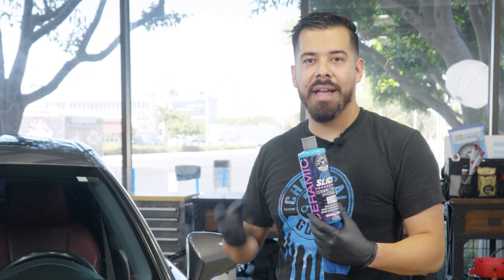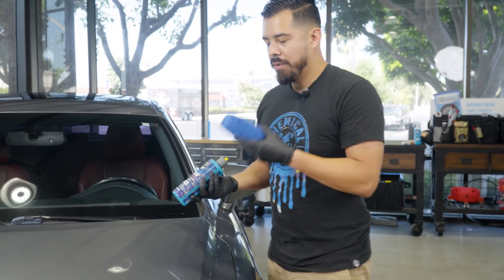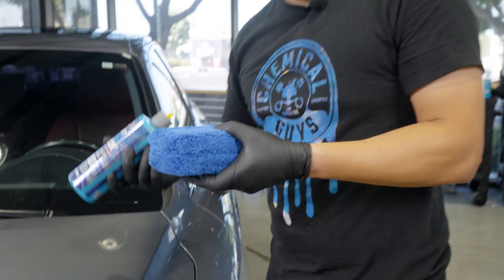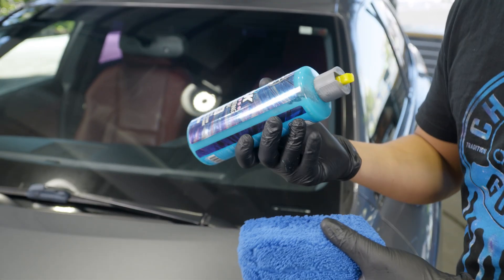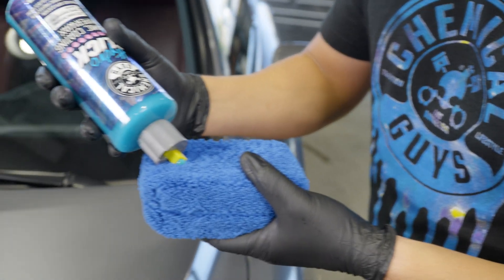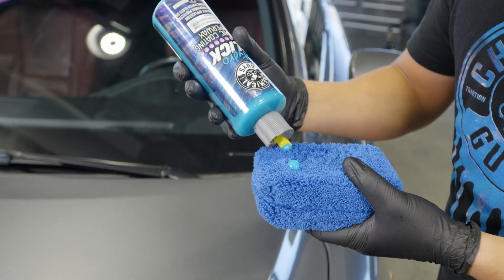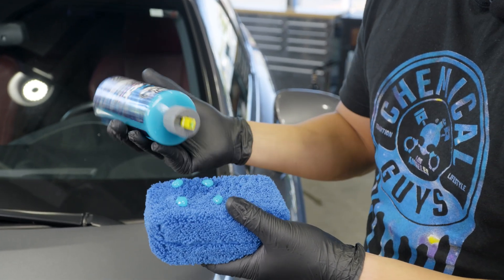For those of you who have applied our product like our Butterwet Wax or any kind of liquid yellow carnauba wax, we want to mimic the exact same application style. All you need to do is grab a brand new microfiber applicator. Don't use an old dirty one that has rocks and twigs embedded in it. A brand new applicator will save your paint from scratches.